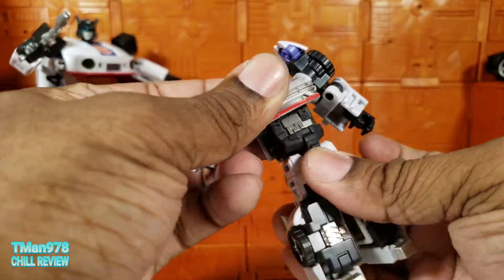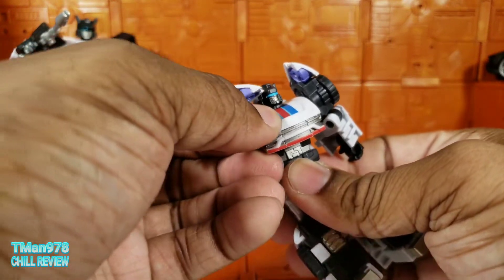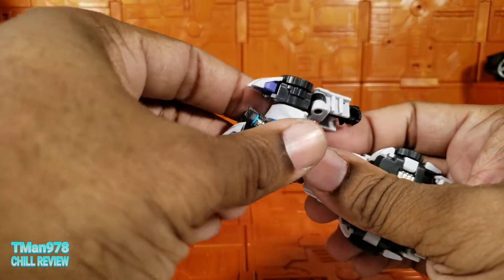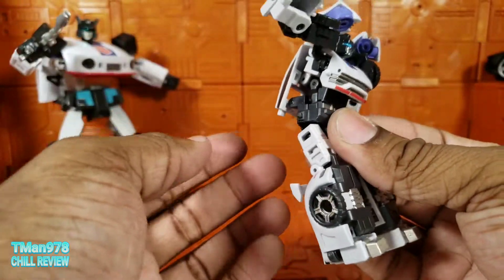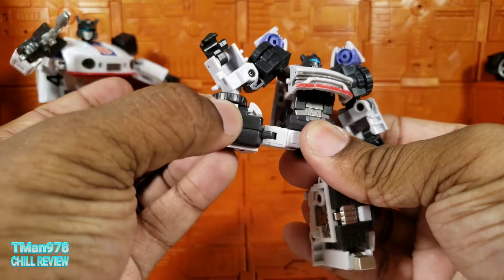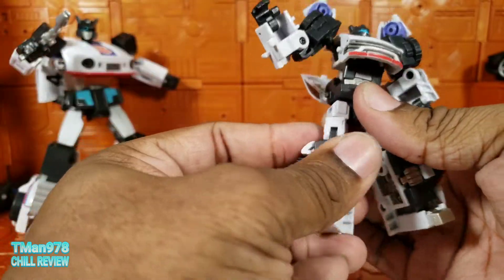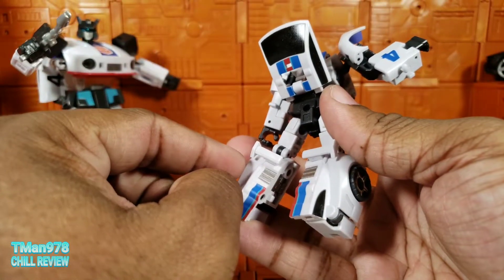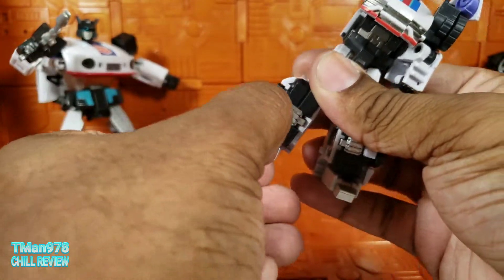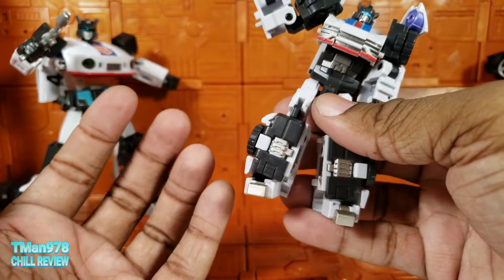There's nothing in the wrist. The waist swivels right there. And if you want to fake it, you can shift this — kind of semi-untransform him — and give him a waist joint, reorienting this to be further up his back. That is cool. Legs kick out all the way to the side so you can do a full split. You can kick more than 90 degrees up, and you can kick 90 degrees back. Swivel right here. The knee bends slightly more than 90 degrees even though he has part of his spoiler hanging out behind his knees. And then there's this ankle pivot right there. The foot can go down due to the transformation, and it has toe articulation.